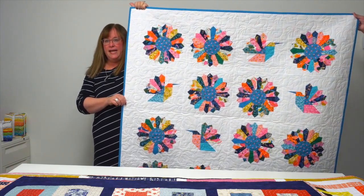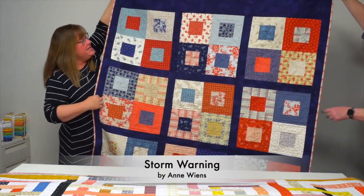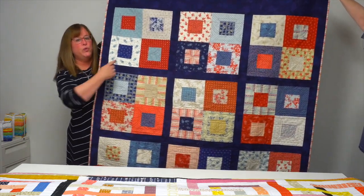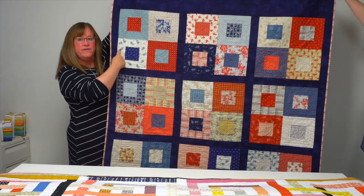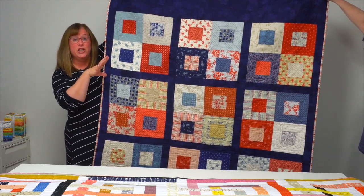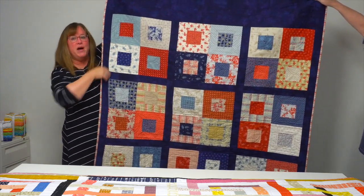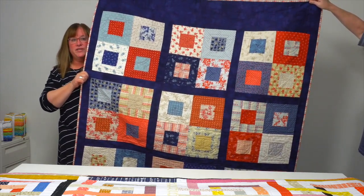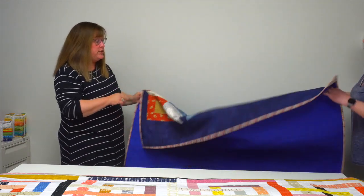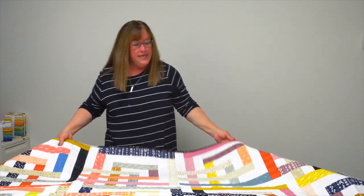Storm Warning by Ann Wiens is such a clever use of a jelly roll, because it looks like you would have to have a bigger piece of fabric to make the center of this block and just go around it — but that is not how these blocks are made. They're made by strip-piecing jelly roll strips together and cutting triangles from them to put together the blocks. Such a clever way to use a jelly roll. Storm Warning uses one jelly roll.